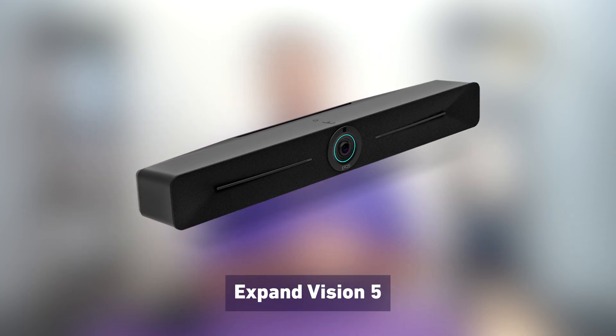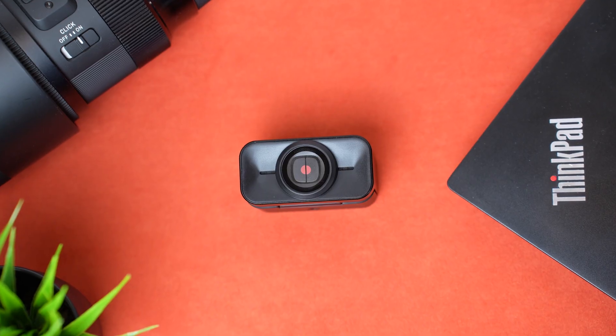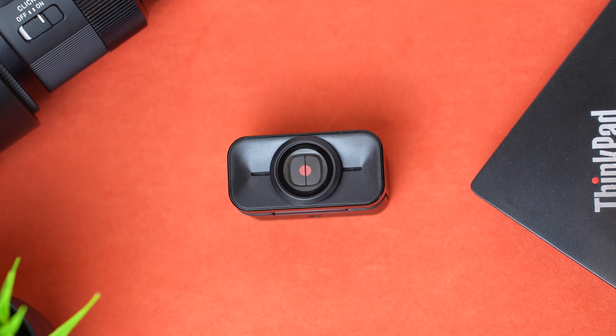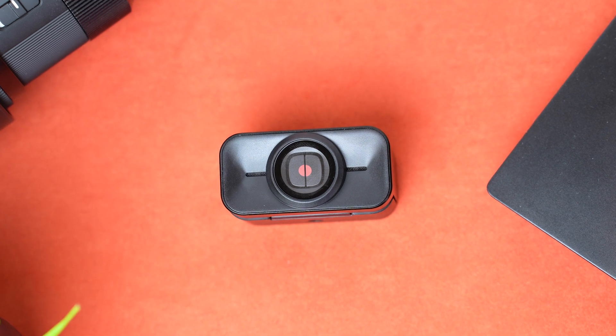The Expand Vision 5 does not need a computer and is designed for small to medium-sized rooms. I have the EPOS Expand Vision 1 4K HD webcam here, and we're going to test out the camera quality and also the microphone quality, tested out with some background noise to see if there's any good noise cancellation on it — you can see and hear for yourself.